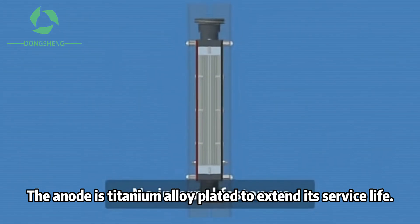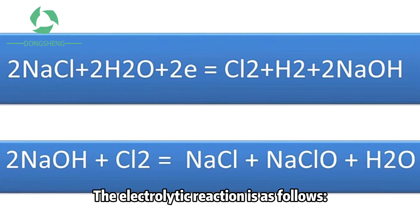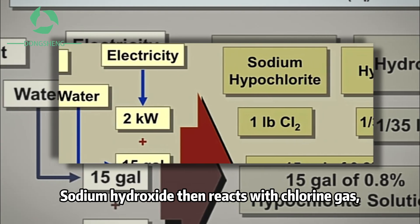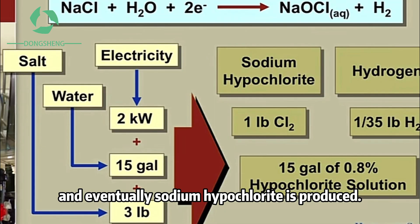The anode is titanium ionic plated to withstand its service life. The electrolytic reaction is as follows: sodium chloride reacts with water to produce chlorine gas, hydrogen gas, and sodium hydroxide. Sodium hydroxide then reacts with chlorine gas, and eventually sodium hypochlorite is produced.